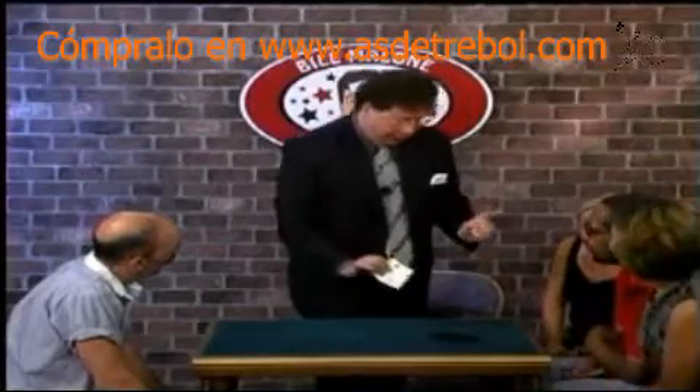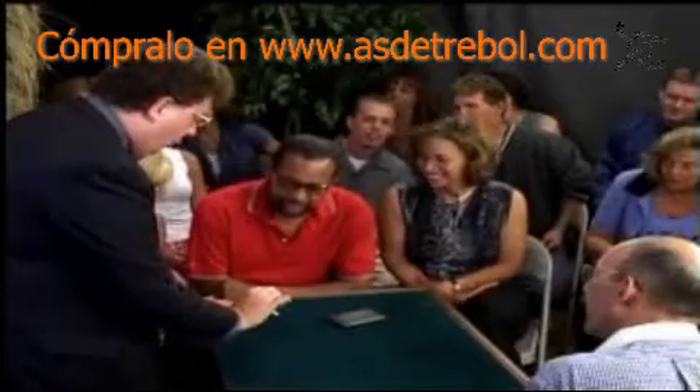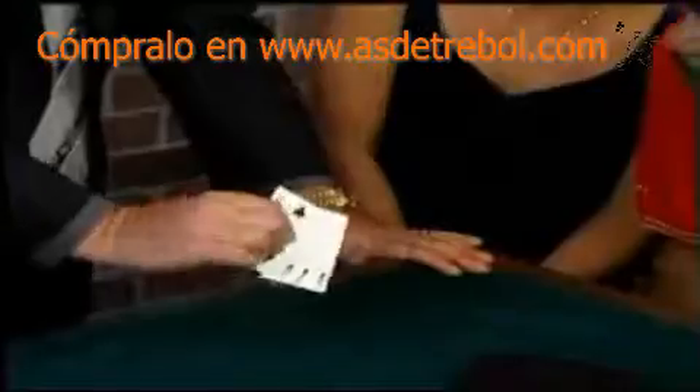As soon as you get to three, I'm going to start. So check this out. You ready? One, two, three. Watch the red one.